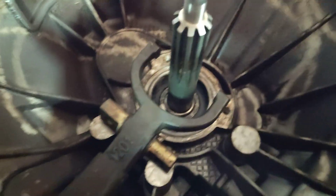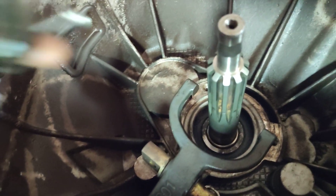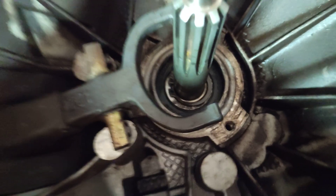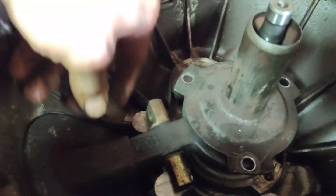Here is the magic of this gearbox. This thing sits here, over this, and over that is this component.